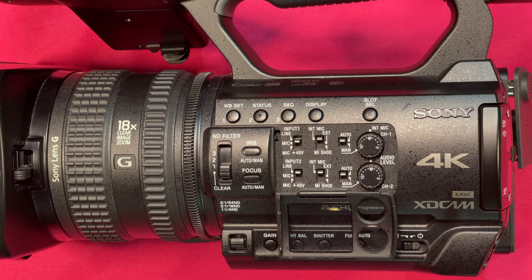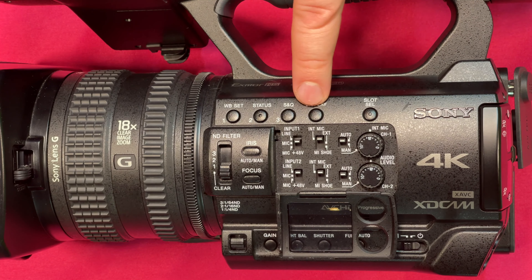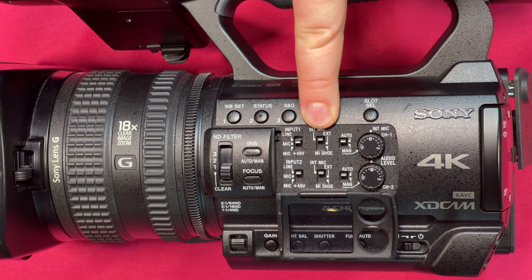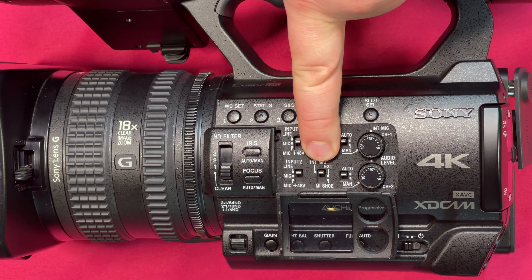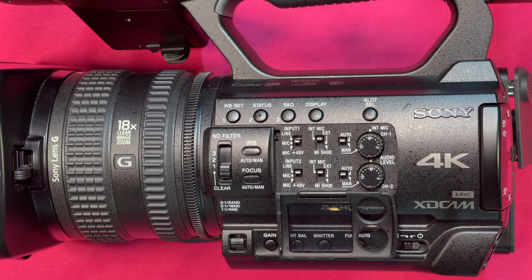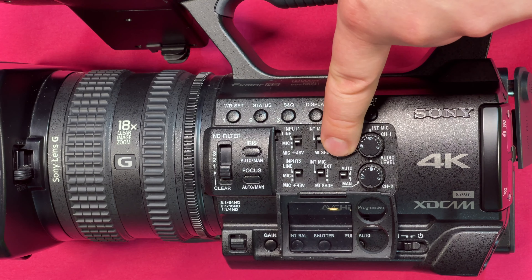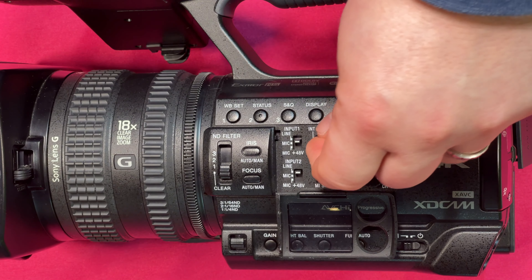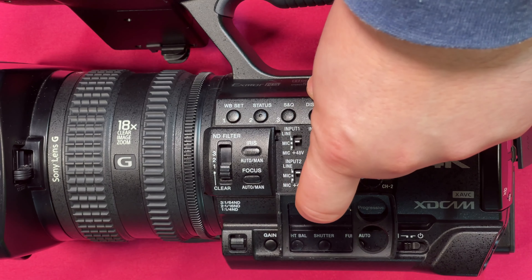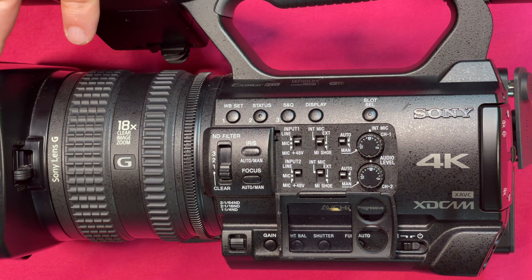The mic shoe refers to the hot shoe that's on the front on the top of the camera — we won't be using that. If you're coming in off one external input, you want to set input one to external. If you're using a second external input, make sure that your second input is external as well. However, if you're only doing one external input, you want to set input two to internal, so if you ever have mic failure in the field you have the backup of using the camera mic itself.